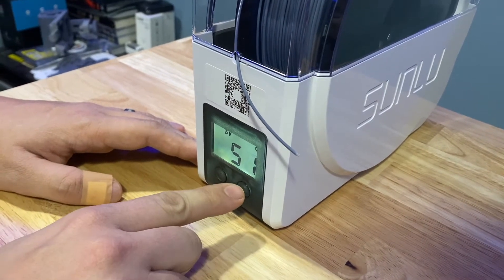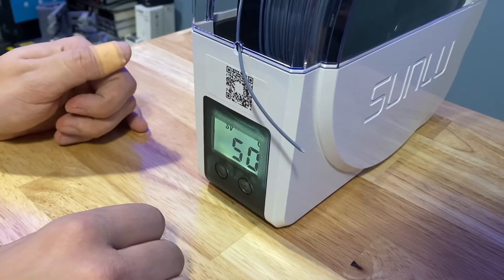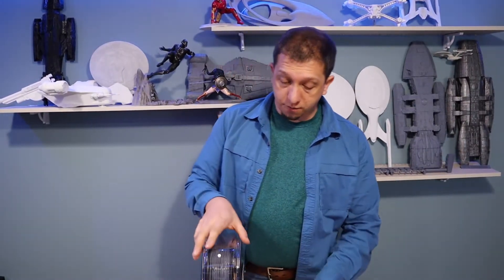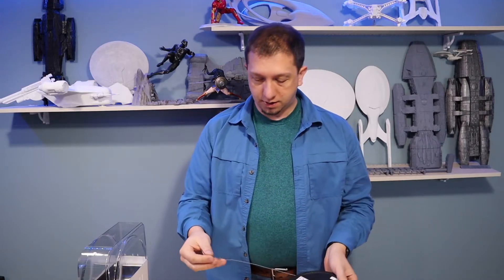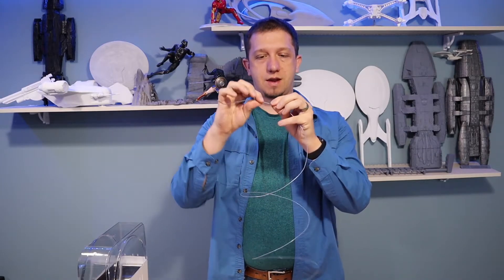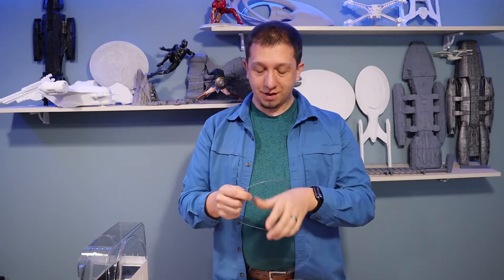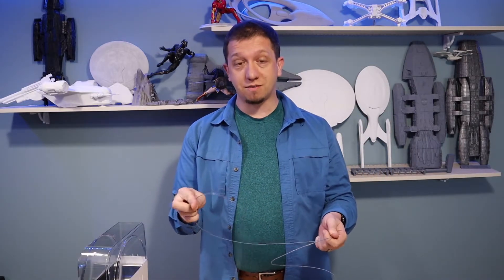I've got it set at 50 degrees and I'll just let it run. I let it run for 3 hours and the filament is nice and warm. Here's the real test — it didn't just snap. That's a huge improvement over what was going on before. It's sticking together and the brittleness is gone, which is awesome. I'm looking forward to trying to print with this roll and seeing if it works.